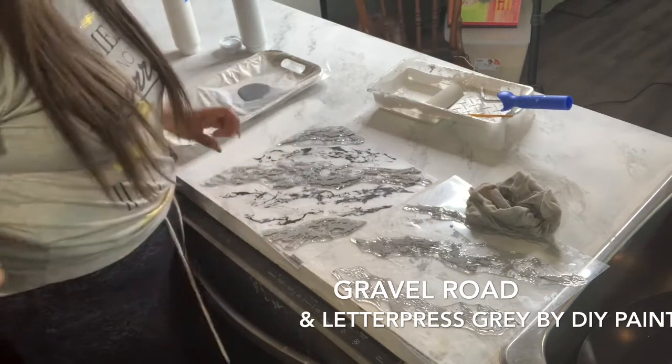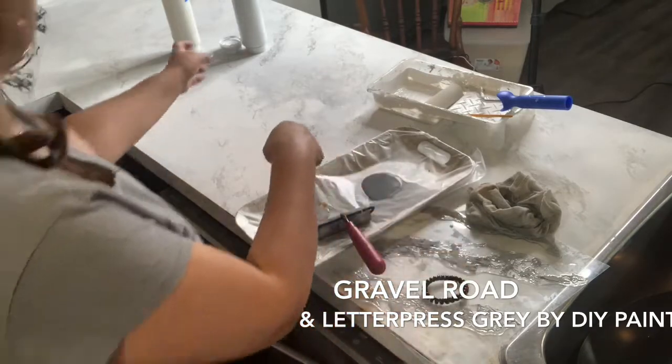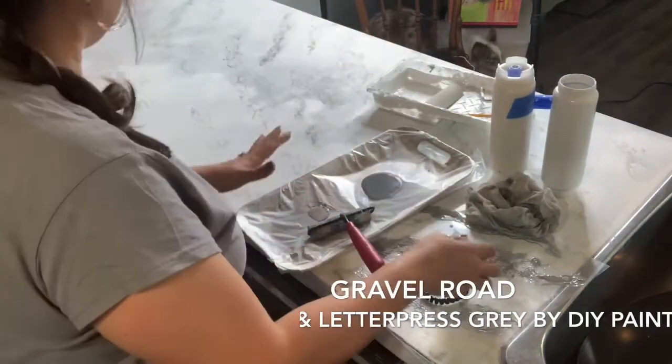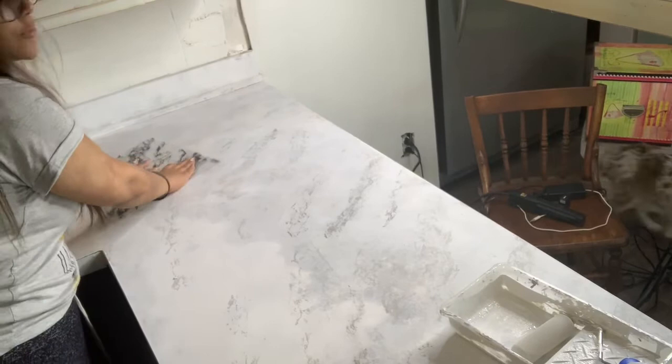Then you're going to do it in the direction of the veining. See how I have the veins going this way? I'm going to put the stamp right here and just press it.